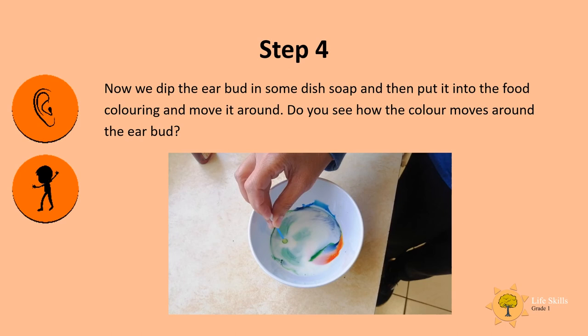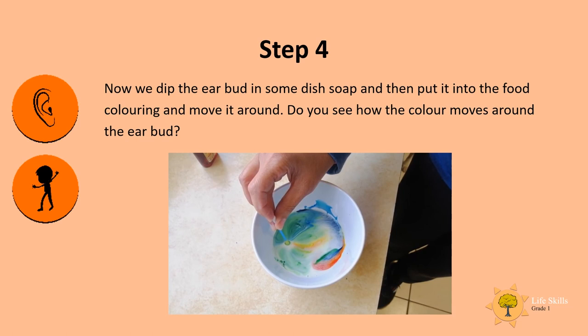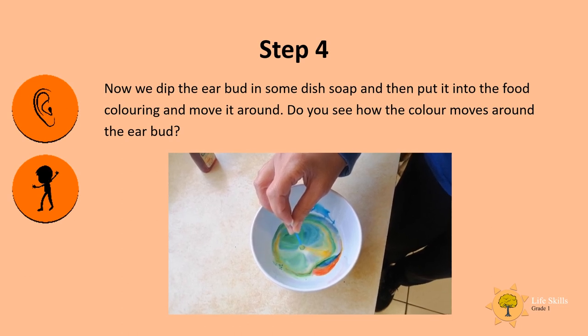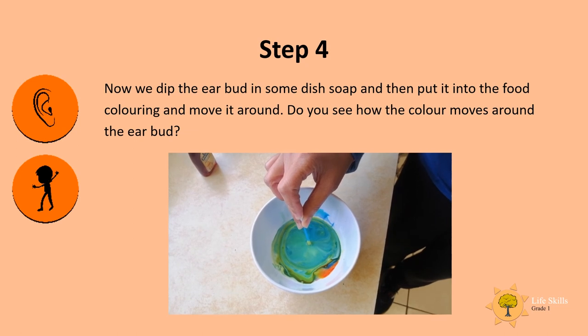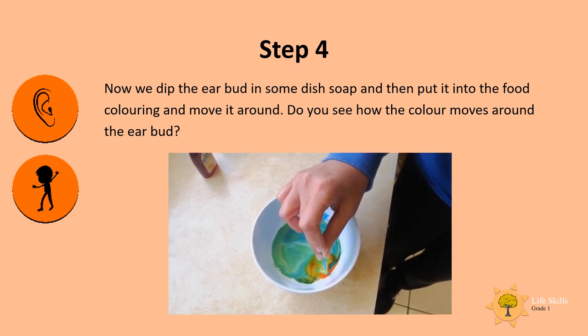Now we dip the earbud in some dish soap and then put it into the food coloring. Do you see how the color moves around the earbud?